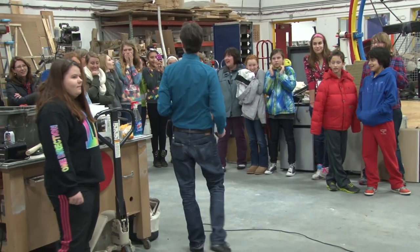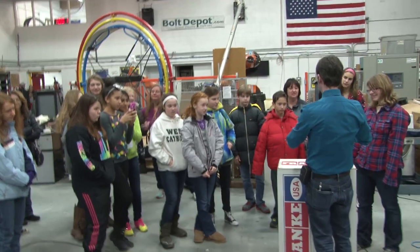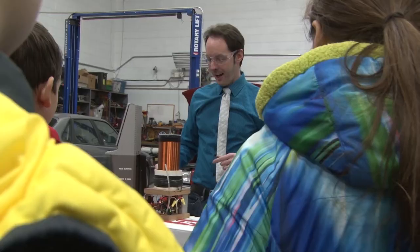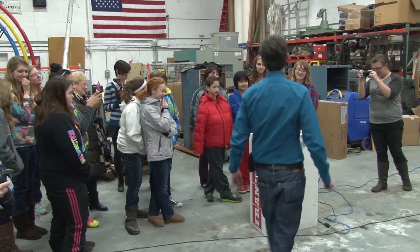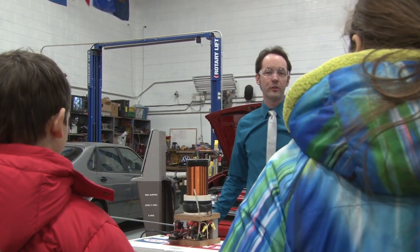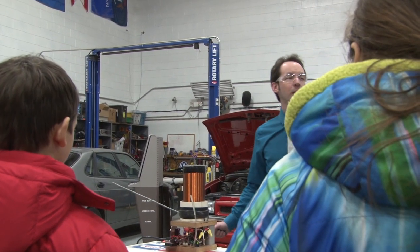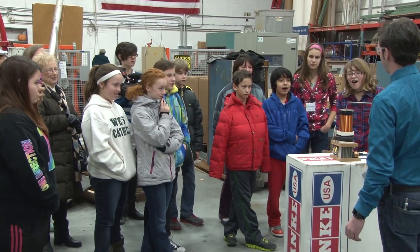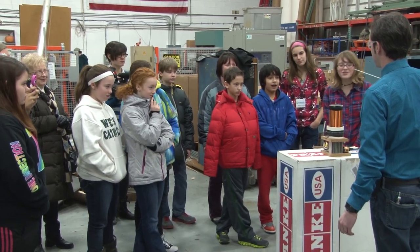And this is a little tiny baby Tesla coil. You ready? It's Christmas! That's about 30,000 volts. The sound you're hearing right now is actually coming from the spark. Oh my gosh, that's so good.